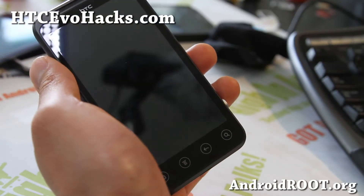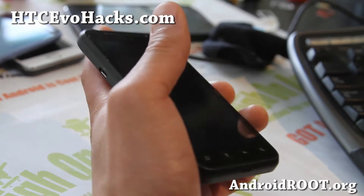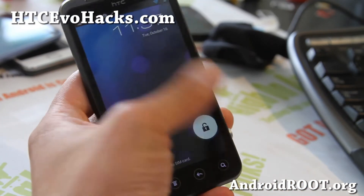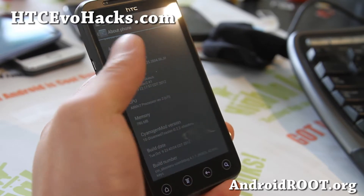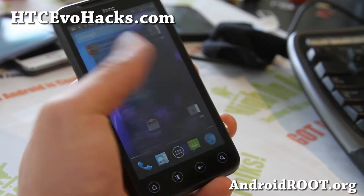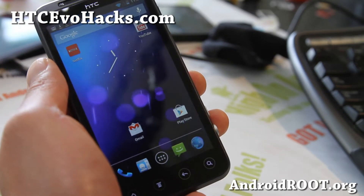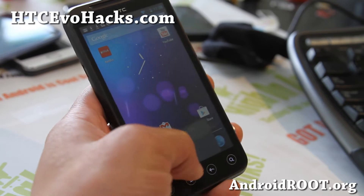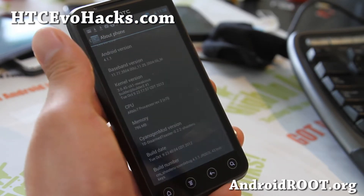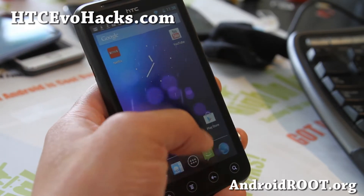Hi folks, it's Max from HTCVOHacks.com. I've got a quick ROM of the week here. This is the Disarmed Toaster CM10. This ROM gives you the option to install CM10, Paranoid Android, or AOKP. You have to remember though, this is for GSM only. It also comes with Android 4.1.1.